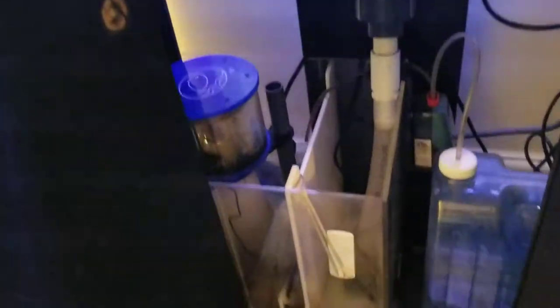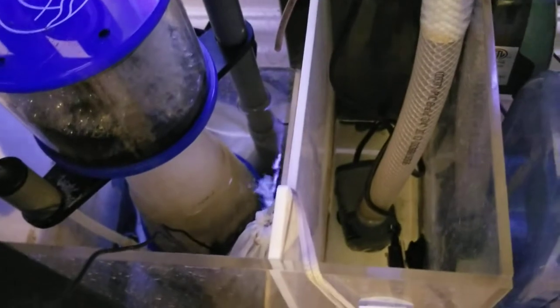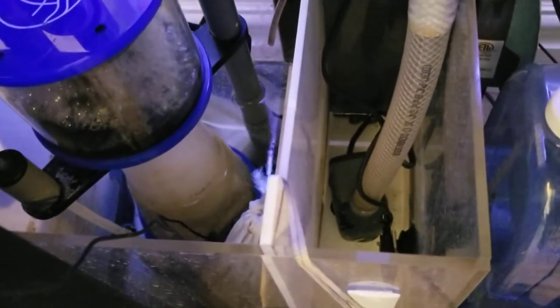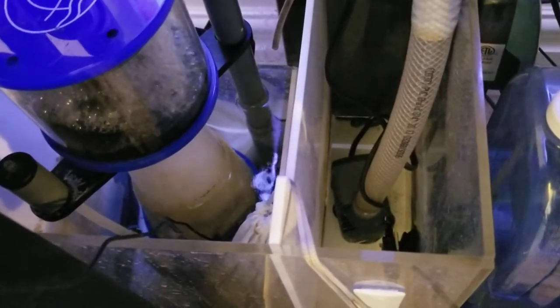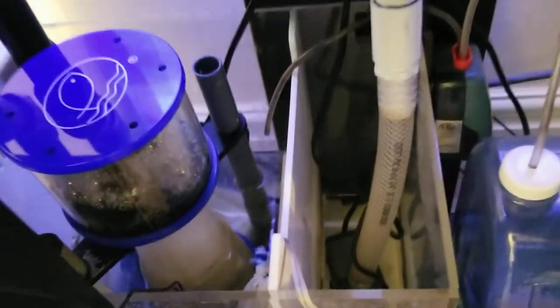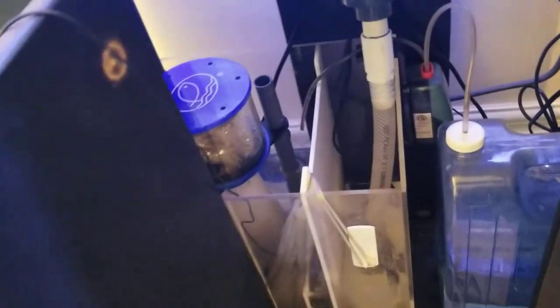For the return pump, I'm using a Sicce Syncra Silent 1.0. I've always had great luck with Sicce Syncra pumps — they're quiet, powerful, and durable. You can see I used braided vinyl tubing to connect the pump to the hard tubing, which really keeps the noise down.